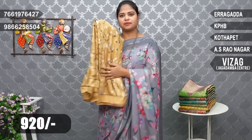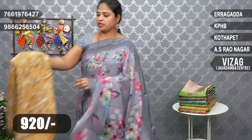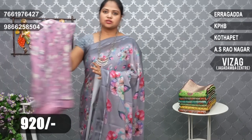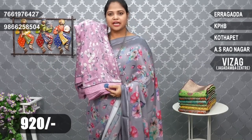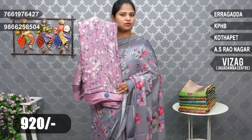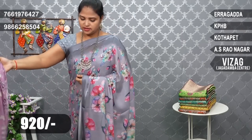Same design, just color combination change. Next combination — light lavender shade with gray flowers. Look for Gandham.